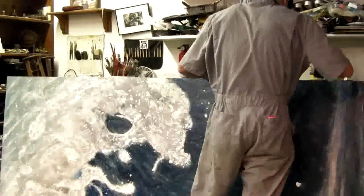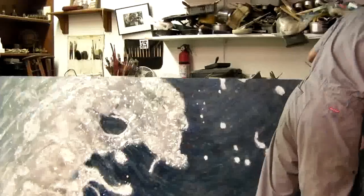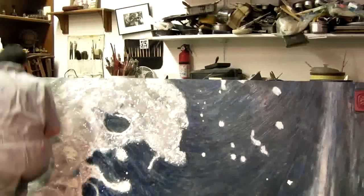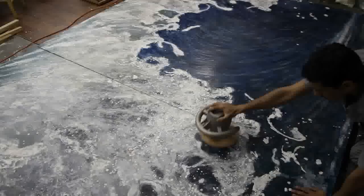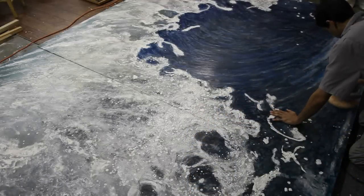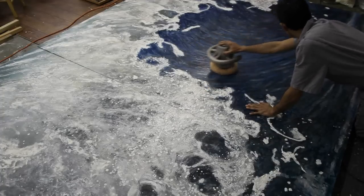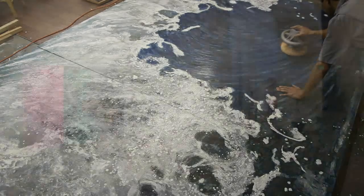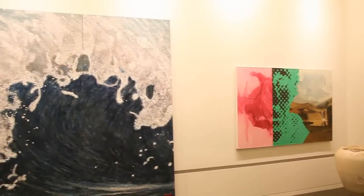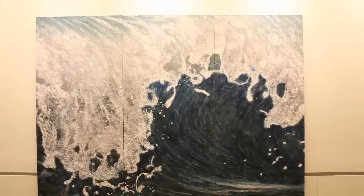Layers of encaustic paint are added to the sides of the painting, and the piece is near completion. Finally the encaustic painting is buffed out and prepared for transportation to San Jose City Hall. The completed triptych is mounted with each of the three panels butted against each other to create one overall 12-foot composition.